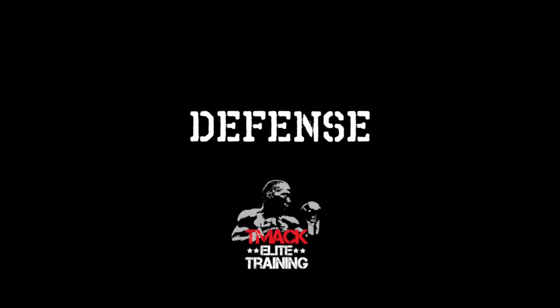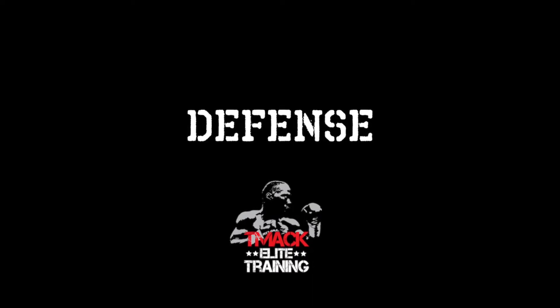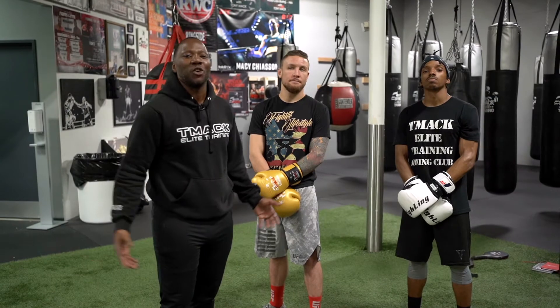Have you ever heard that in most sports, defense wins championships? Well in boxing there's no difference. In today's video I'm gonna show you how to hit and not get hit — how to slip, roll, and catch.